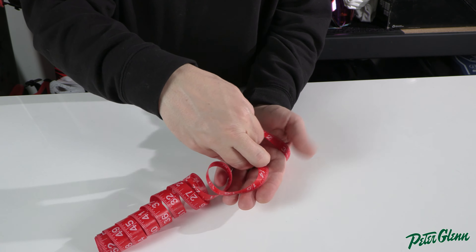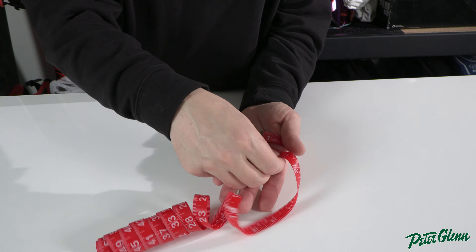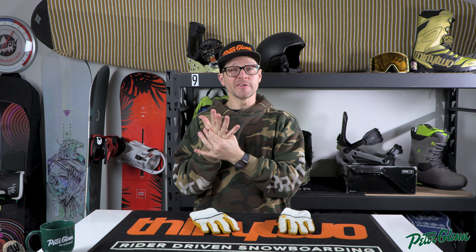Right off the bat, sizing on gloves — most companies base the sizing on a measurement that is basically around the palm of your hand, without including your thumb, from just below your pinky to just below your pointer finger. Measure that, then look at the sizing charts and you can get an idea.